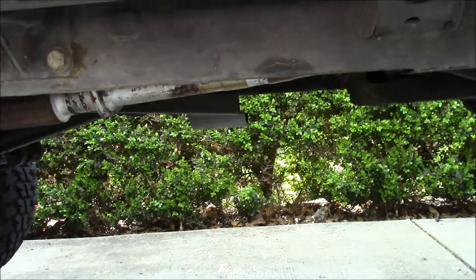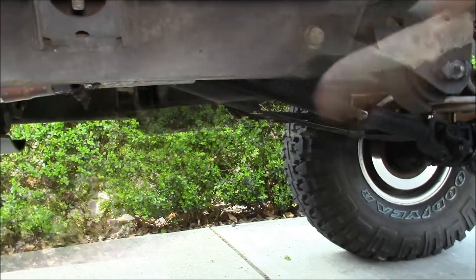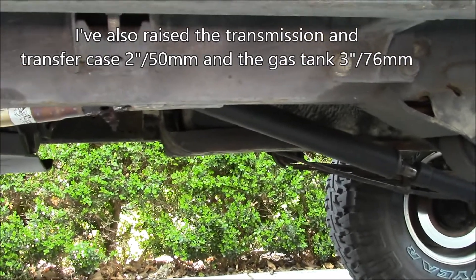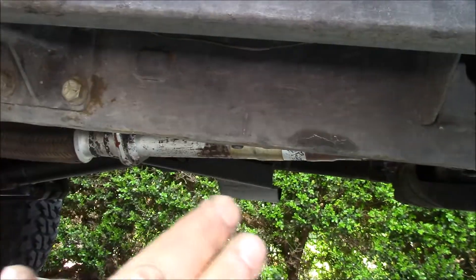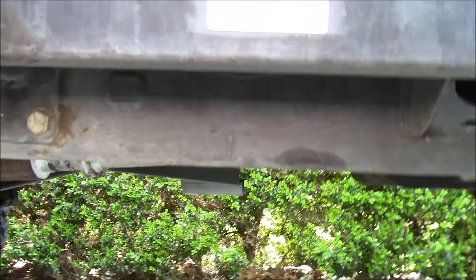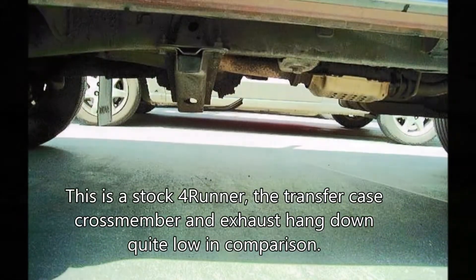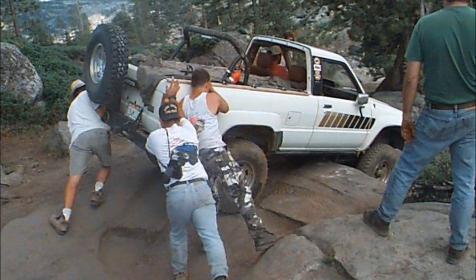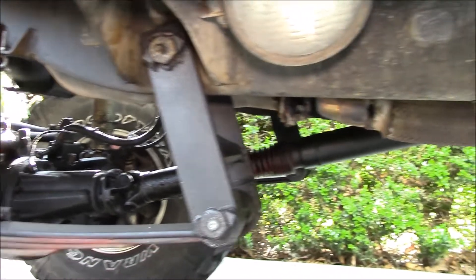The biggest advantage of raising your engine and entire drivetrain is, if you look under my truck, you can see the rear driveshaft is about level with the leaf springs. The transfer case output hangs down just an inch or two. So it gives you what's called a flat belly, which gives you more ground clearance under your truck.